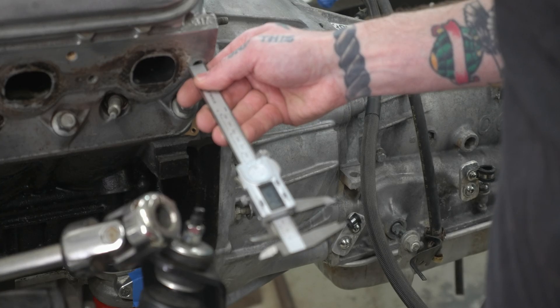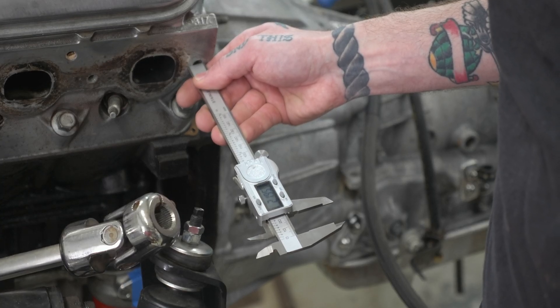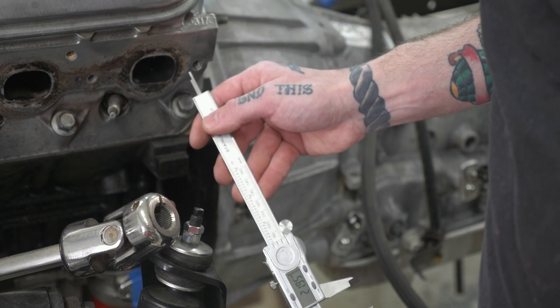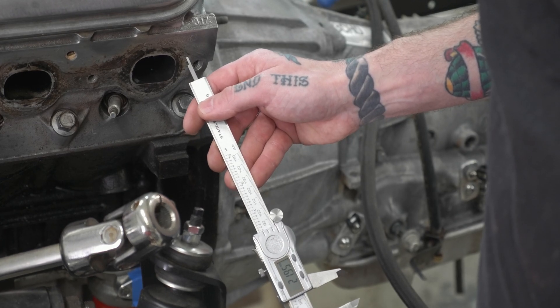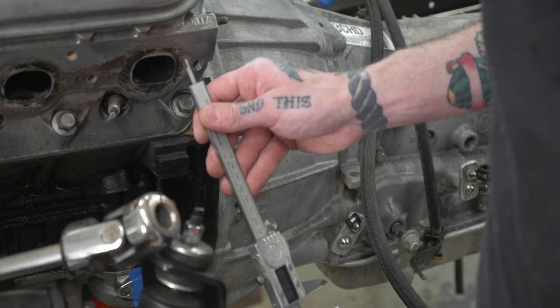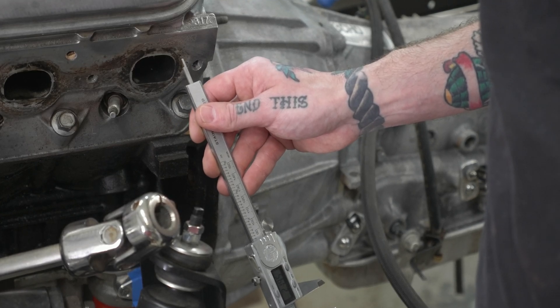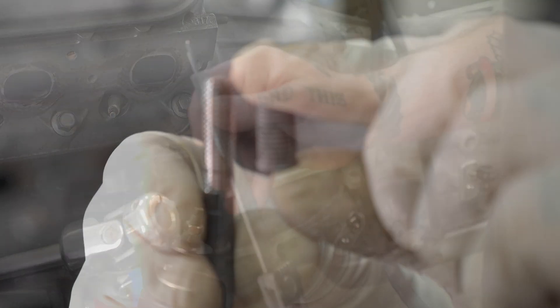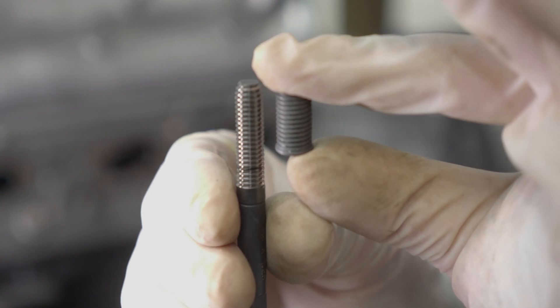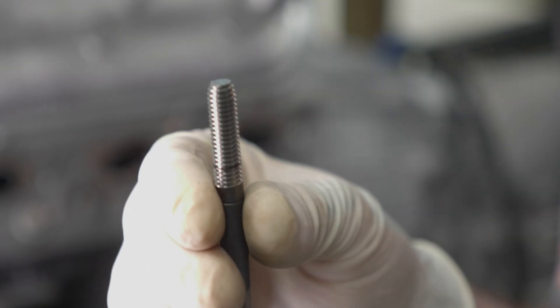There's one pre-step — call it step zero. You need to measure the total depth of the hole you're installing the insert into to determine the proper insert length. I go ahead and measure the hole, get the total depth, then subtract a quarter inch (6.35 mm) to determine the insert length I need. In this specific case, my hole was just about 22 millimeters deep, so a 16.2 millimeter insert was the closest match for my application.